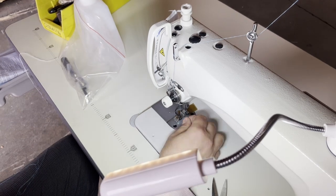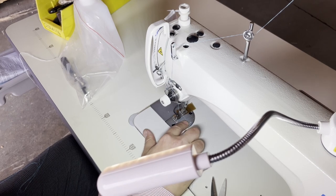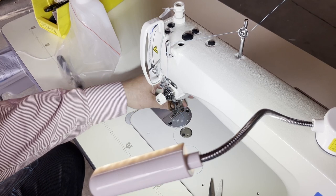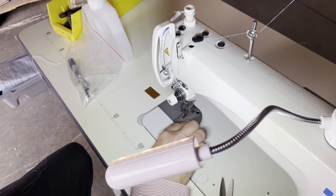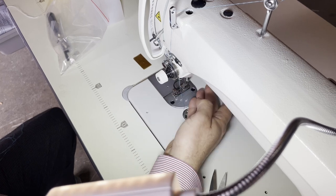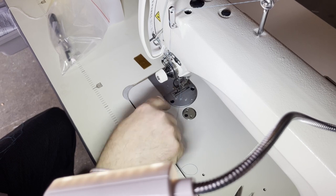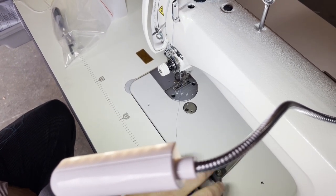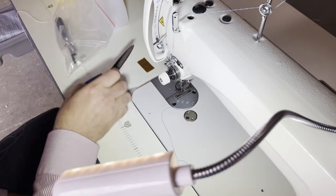We sell needle plates in five different types. Even though this is a regular weight sewing machine, you can always change the needle plate and the feed dog. I have hundreds of plates and feed dogs for this machine. Changing them takes about two minutes.